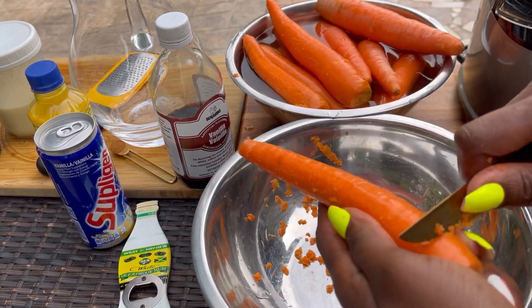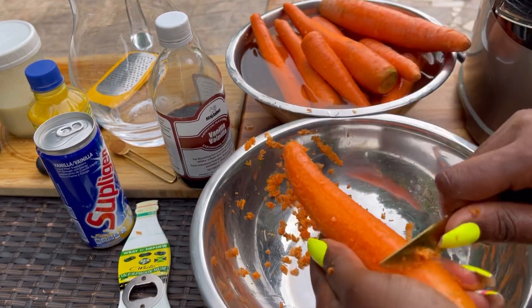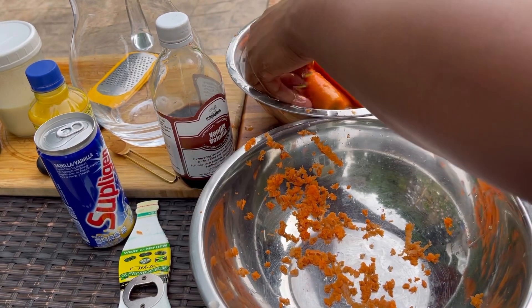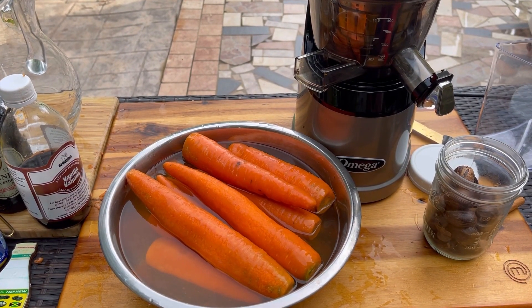I'll be juicing my carrots. If you don't have a juicer you can always blend them — that's another option. You can also boil the carrots and blend them so you don't throw anything away. There are so many different ways to make carrot juice.